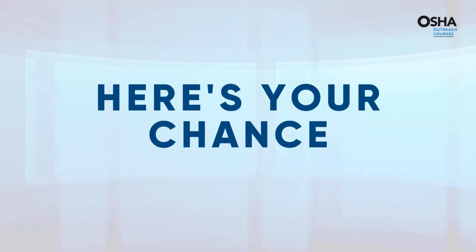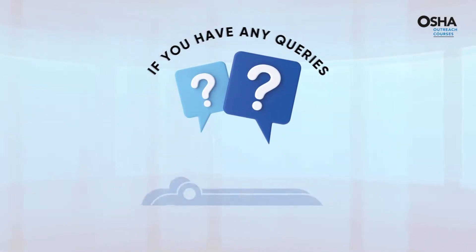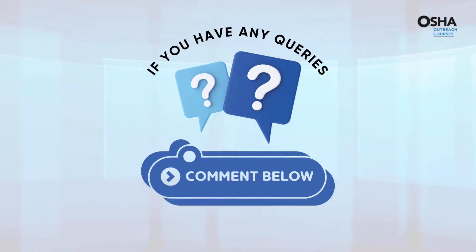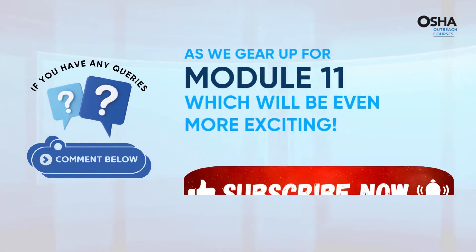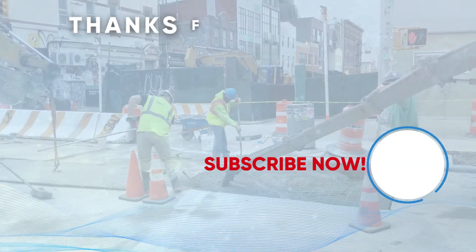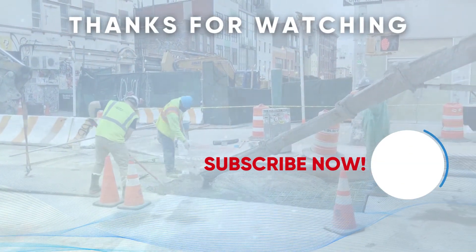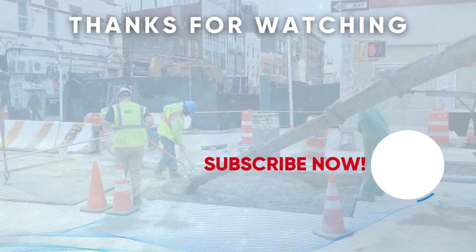And here's your chance — got any queries or thoughts to share? Don't hesitate, the comment section below is all yours. As we gear up for Module 11, brace yourselves for even more excitement ahead. Remember to subscribe and press the bell icon to stay updated. Until then, take care and stay safe. See you soon. Thank you.